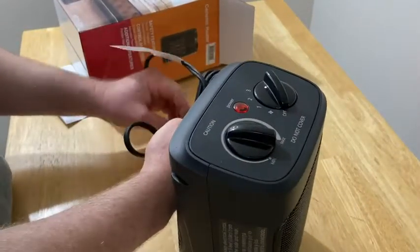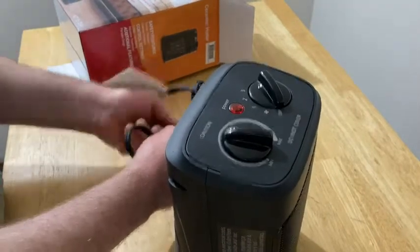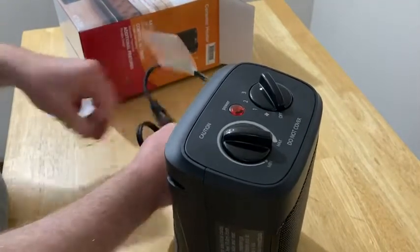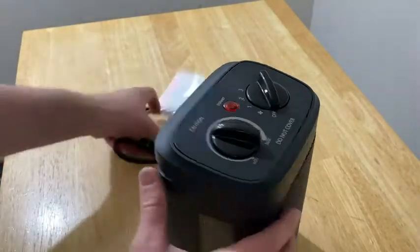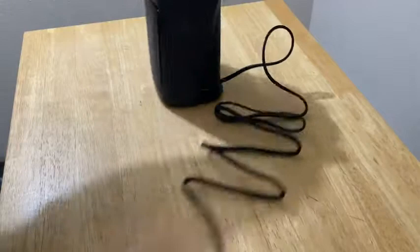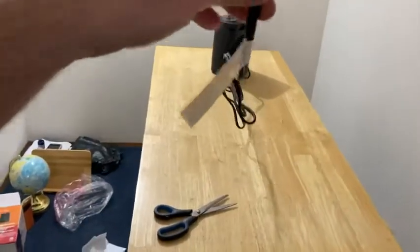Let's go ahead and check out the extension cord to see how long it is, because one of the things I like to see in heaters is an extension cord that is a suitable length. Let's see — yeah, it's pretty long. I'm going to back up so you can see that. Look at that, that's a pretty long extension cord. That's pretty epic.